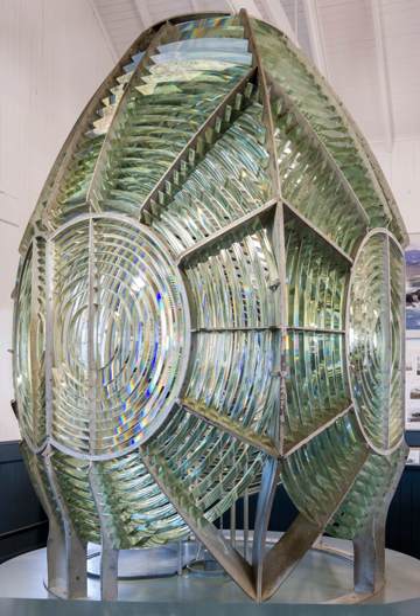Modern Fresnel lenses usually consist of all refractive elements. However, many of the lighthouses have both refracting and reflecting elements. The outer elements are sections of reflectors while the inner elements are sections of refractive lenses. Total internal reflection was often used to avoid the light loss in reflection from a silvered mirror.